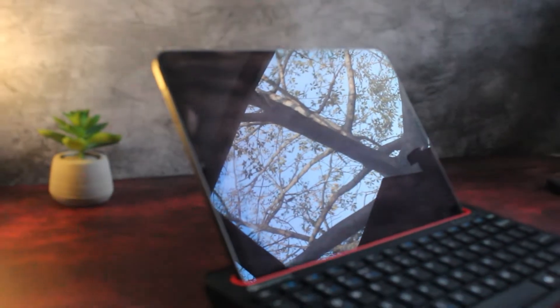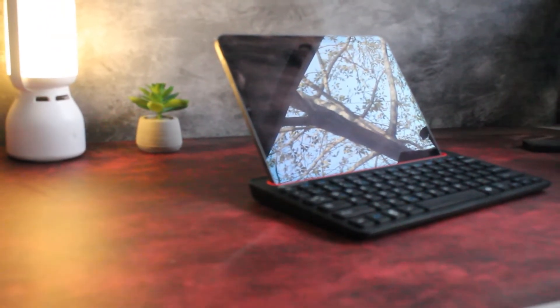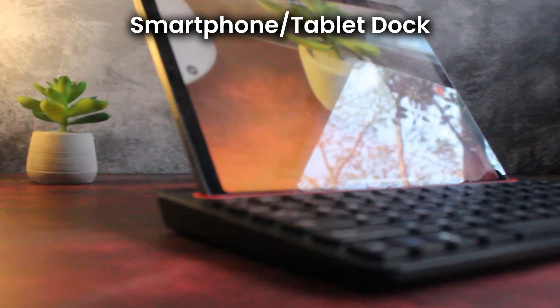Now let's take a closer look at your keyboard and explore its powerful features. The built-in smartphone and tablet dock provides a stable and convenient placement for your devices, perfect for multitasking.